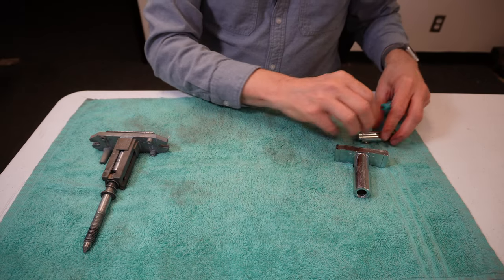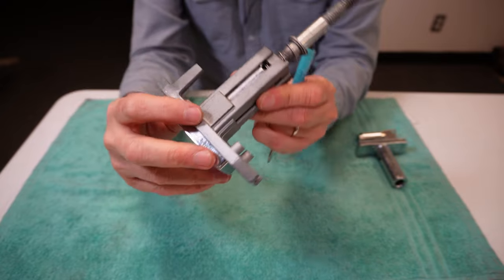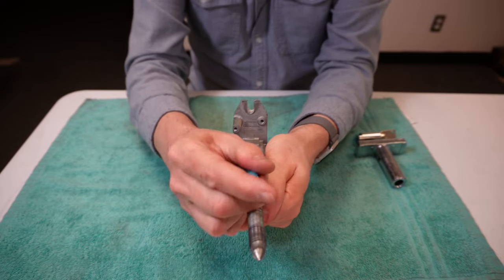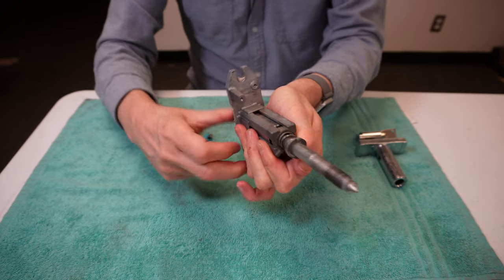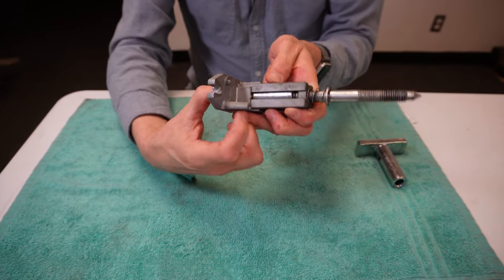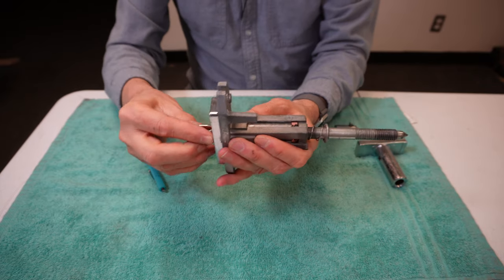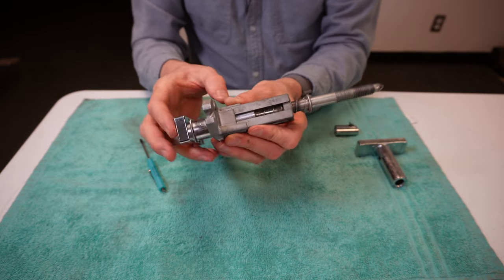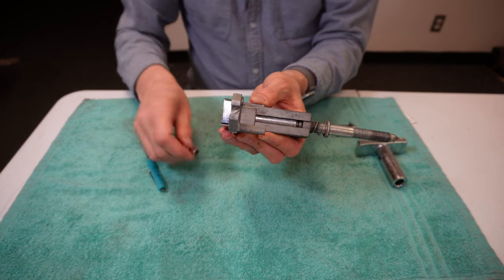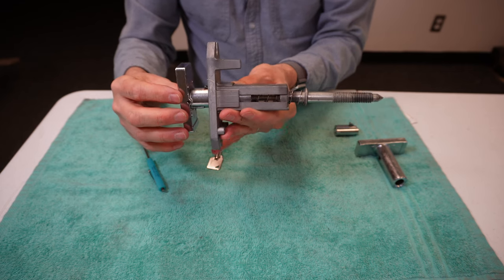Now, how does this all work on an actual T-handle? This is an actual T-handle assembly out of a drink vending machine. Here is where the actual deadbolt sits — if I push down on that hard enough, I could pop the lock out. The plug lock's deadbolt is getting caught on this piece of metal right here. If I insert the key and turn it, out pops the T-handle. You can see it's all spring-loaded because the springs are pushing the T-handle out. So here you can see how it actually works on an actual T-handle assembly.